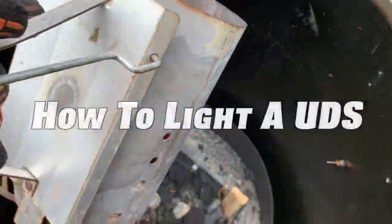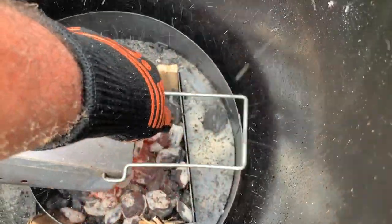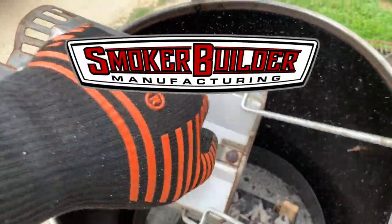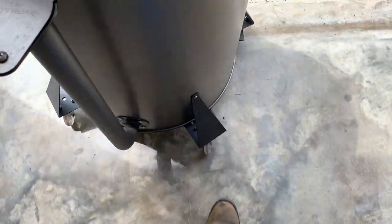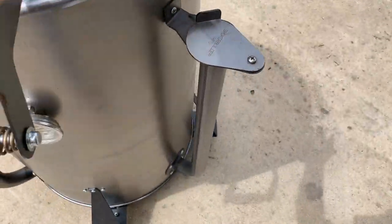On today's video I'm gonna show you how to light an ugly drum smoker. Follow with me and I'll show you what to do. We're gonna roll this ugly drum smoker out real quick and get it out in the front yard here. It's a pretty sunny day. Hey, we got this ugly drum right here.